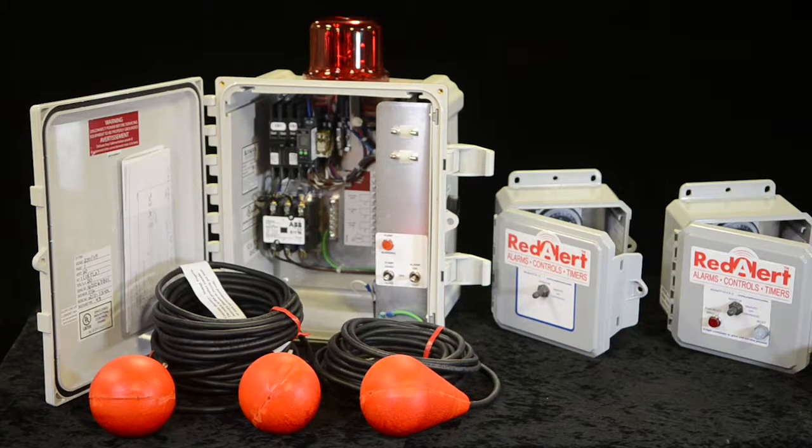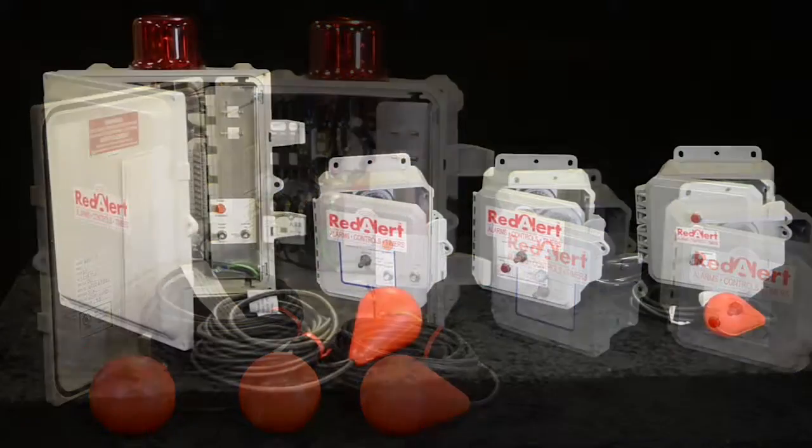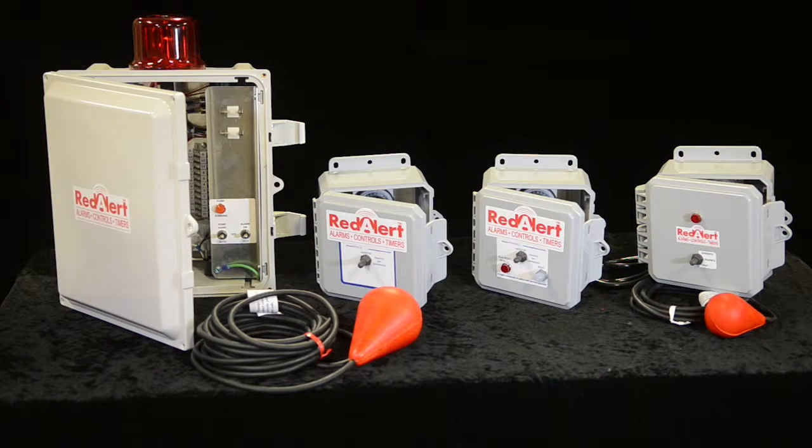Depending on purchase dates, your model may look a little different. We know you have a lot of options and you're spending hard-earned money, and we want you to get a good quality product.